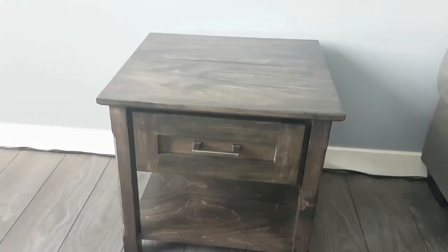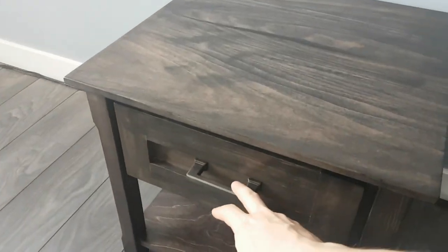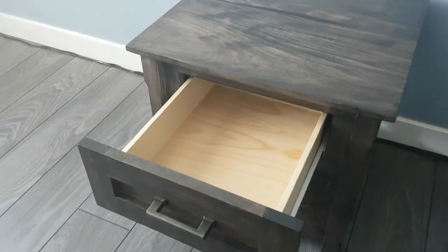It's not the hardest thing in the world to build but it has some really nice touches. I hope you guys like this one — see you in the next one.